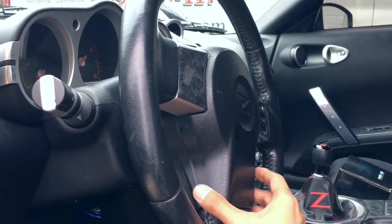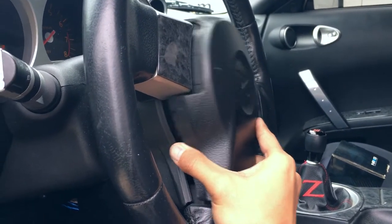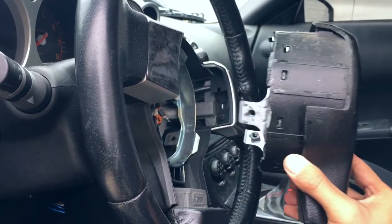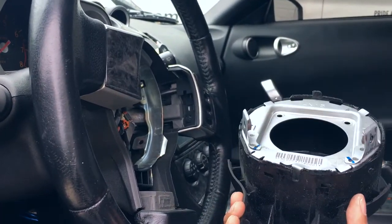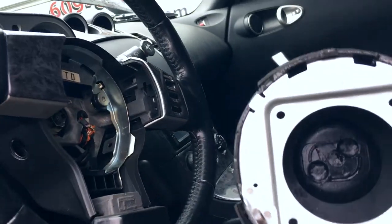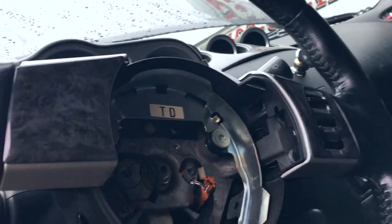Once you've got both bolts removed, the airbag should just come right out. I discovered I didn't even have an airbag — which just shows you never know what you're buying when you buy a car. With this car, I'm not even surprised at this point. This is the horn.